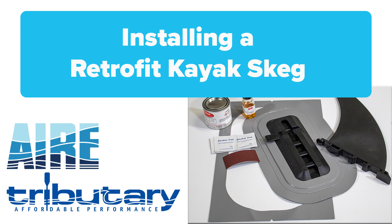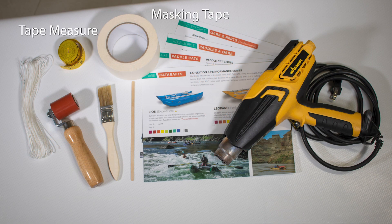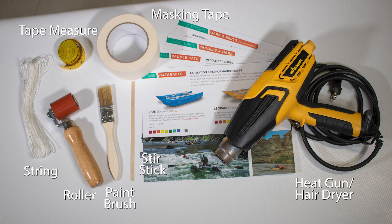Before you start, collect a few items that are not included in the install kit: masking tape, tape measure, string, roller, paintbrush, stir stick, heat gun or hair dryer, newspaper or an old catalog.